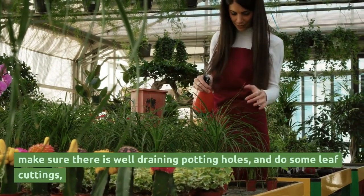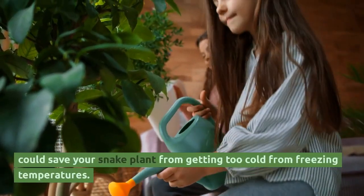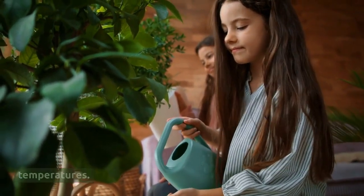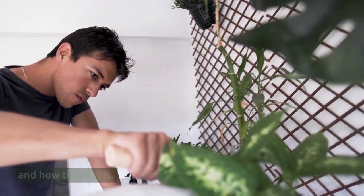Make sure there are well-draining potting holes, and do some leaf cuttings. These steps could save your snake plant from getting too cold or from freezing temperatures. Learn how to identify the symptoms of a damaged snake plant and how to treat it.